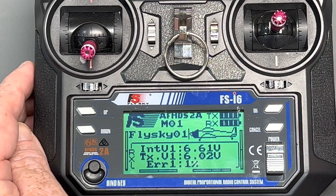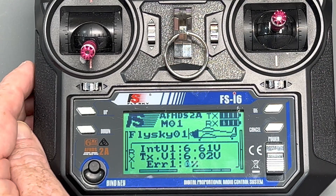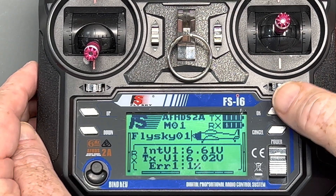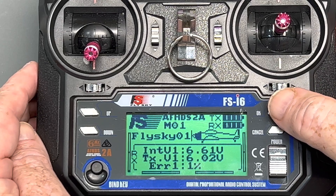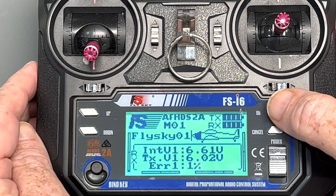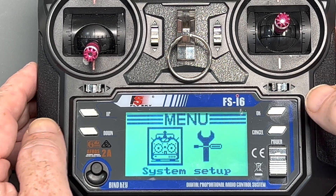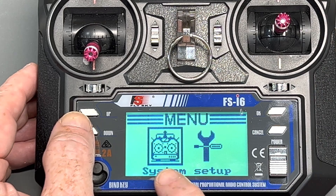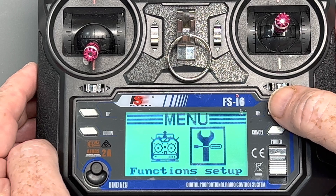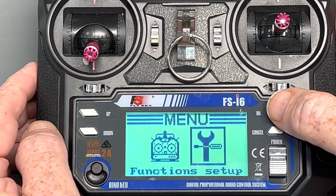You can see that the light is solid on the receiver, so that means it's bound. To go ahead and change the settings on this — typically on the Flysky it's a backlit screen — once you hit OK it's going to start to be backlit, and you've got two menus: your system menu and your function setup. Function setup is pretty much what we always use.